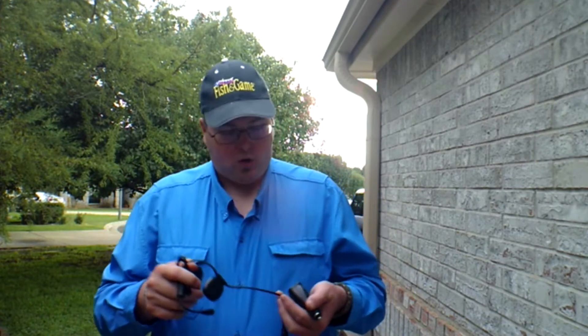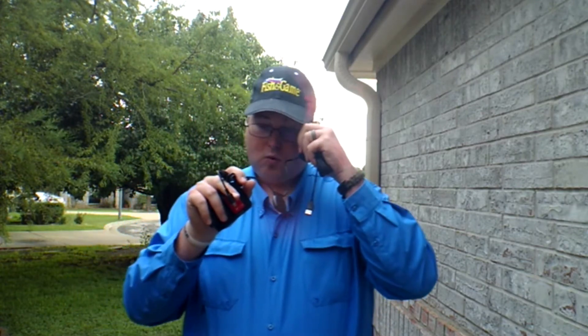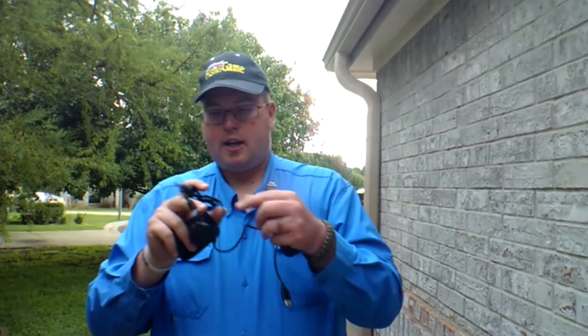You have all your controls here where you can see what the camera sees — it's really cool. The other thing I like about this particular camera is it comes with a really long cable, so you can attach your dash cam however you want.